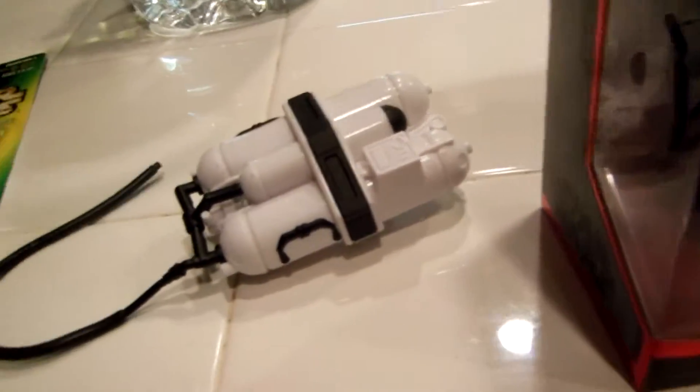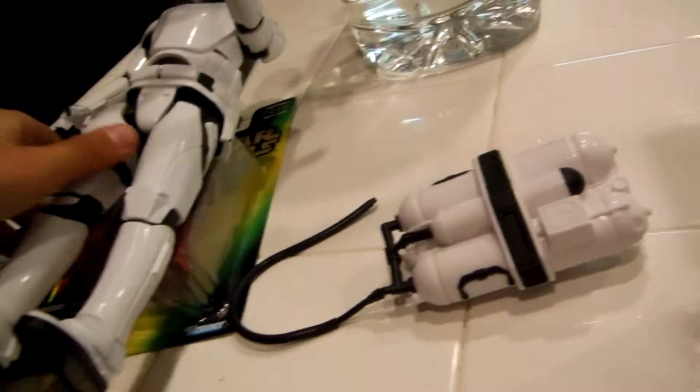He has a jet pack right there — you can just place it on his back. I'm just making a short little video. I'll show you guys my Star Wars collection.